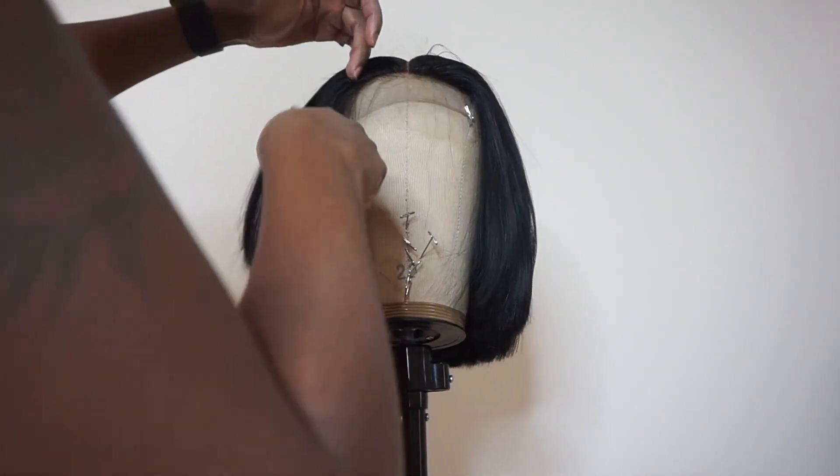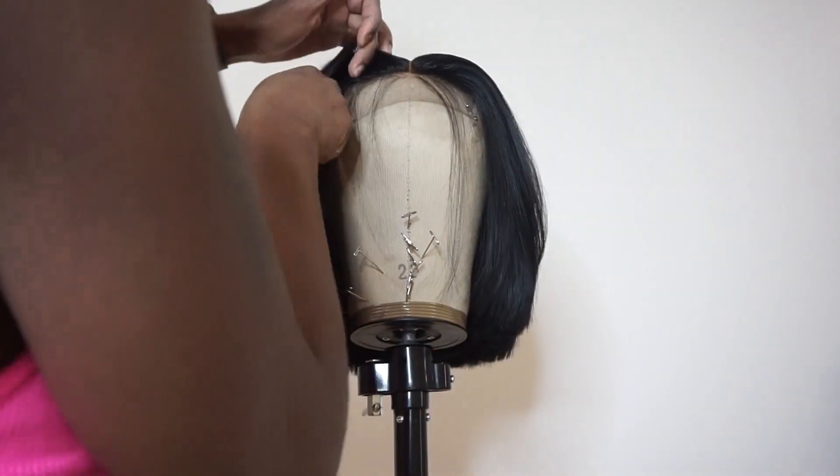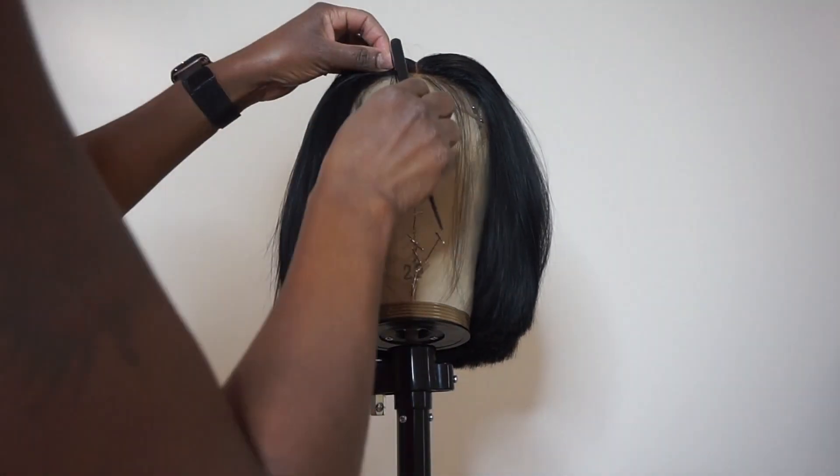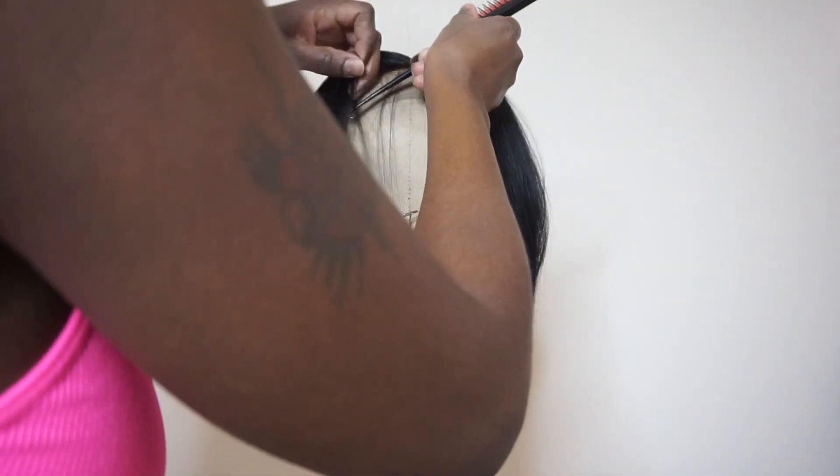After doing that I'm just gonna go ahead and get into doing molding and styling this wig. Of course this does take time, but you probably don't want to sit through all of that, so I just want to show you some of the units that I've made for different clients, so keep watching.